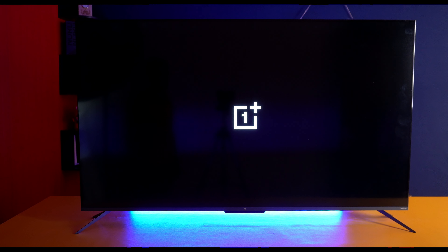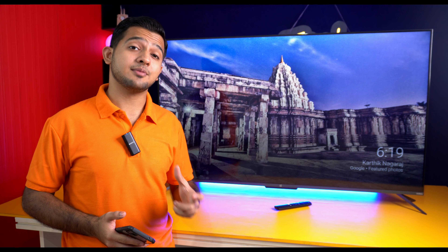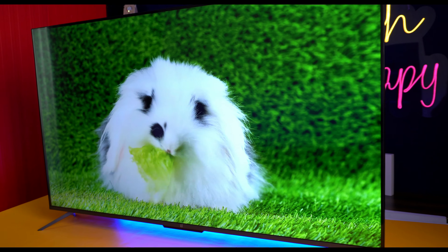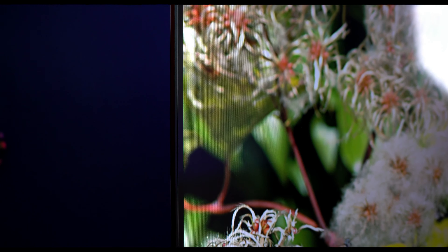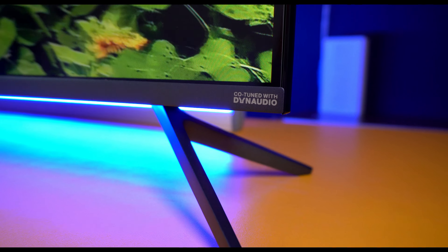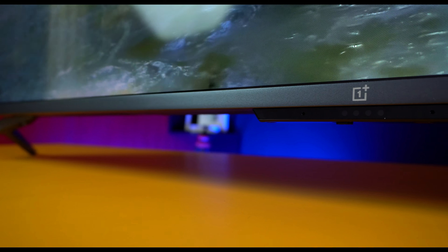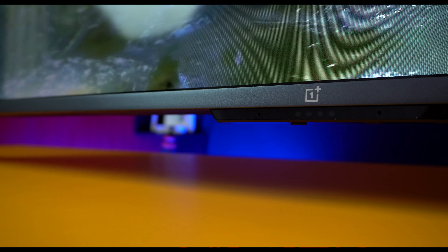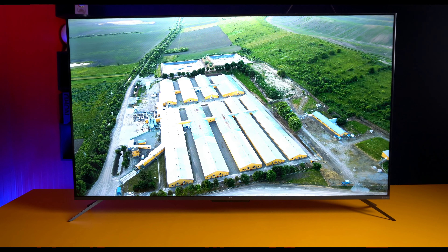Let's talk about the design and looks. This TV is premium with a very sleek, stunning design. OnePlus has its own U Series smart TV. The TV is very slim, and features a bezel-less display. The screen-to-body ratio is 95.7%. Build quality is clearly visible — this is a premium device.